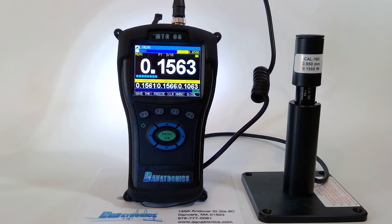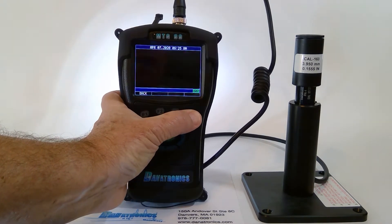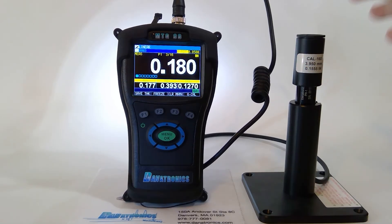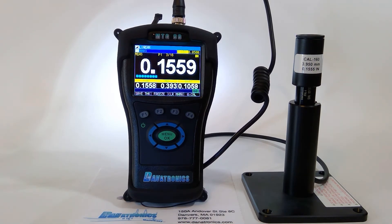The MTG99 also has a Quick Cal, which brings it back into calibration for any environmental changes. That is located on F4. It's asking me to remove the ball, and that is now complete. Every 15 minutes, it will prompt you to do a Quick Cal, and that can be accomplished the same way.